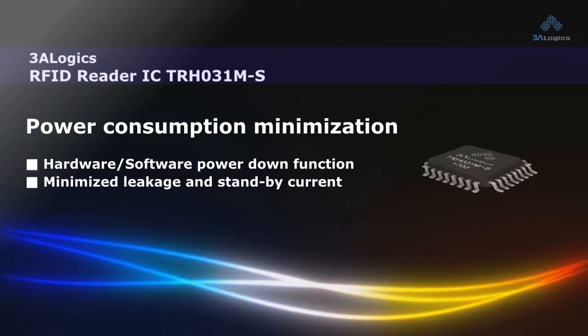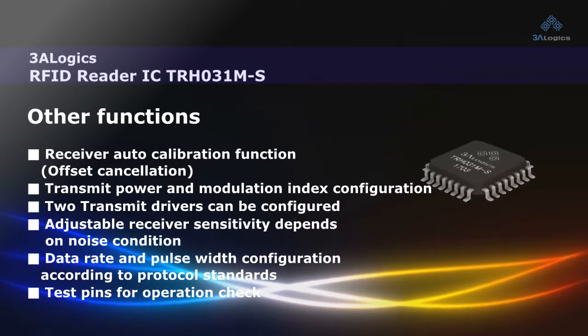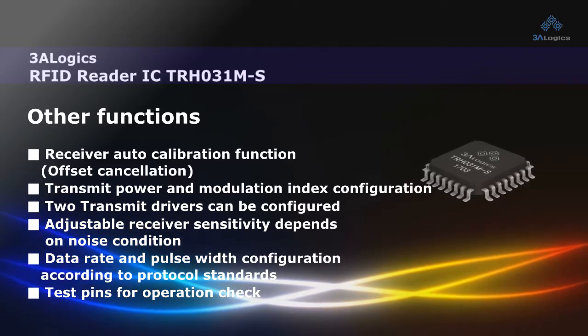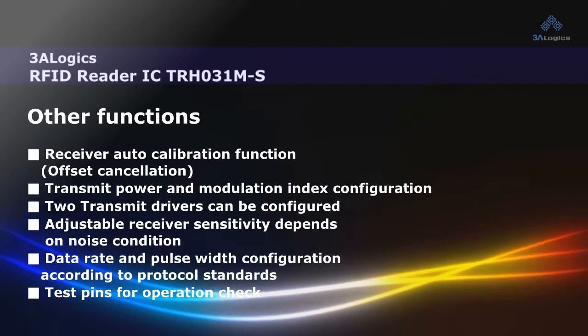It provides a 128-byte FIFO buffer for immediate data storage. In addition, the RFID Reader Chip provides four types of Parallel Interface and SPI Serial Interface.